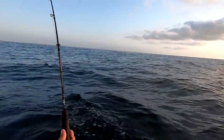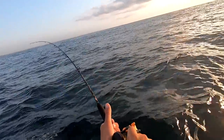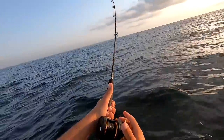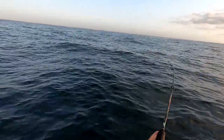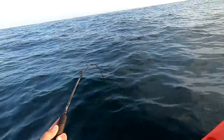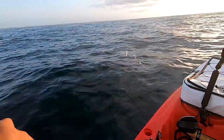Speaking of the devil — king mackerel! It's fun on this light rod too, man. Is that a king? I think it is. Little king mackerel.